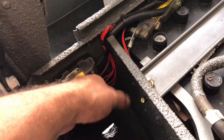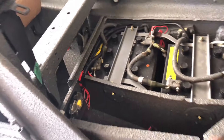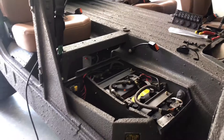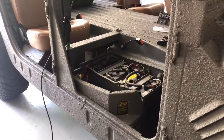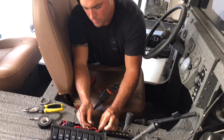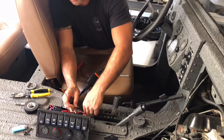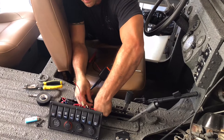I got my negative in here and ran it through there, so now I've just got the two positives on the other side. I'm going to go ahead and put the seat back in and reinstall it. I'm hooking up the last key light right now.